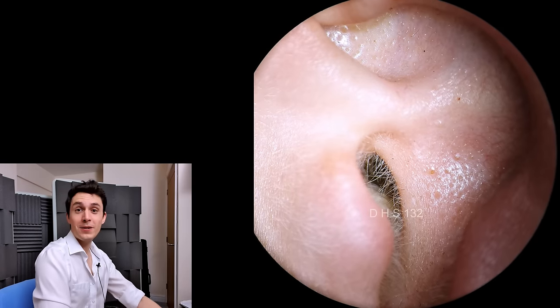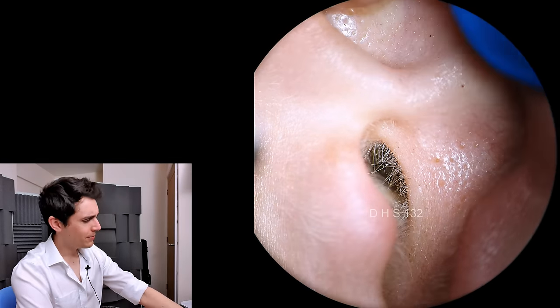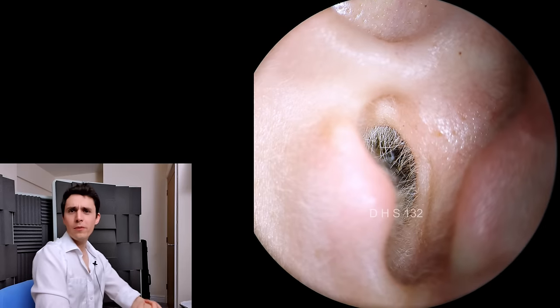Hey everyone, it's Connor here from Durham Hearing Specialists. I hope you're doing well and welcome back to a follow-up video.